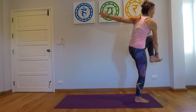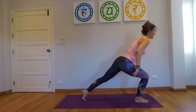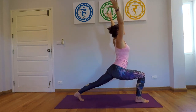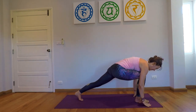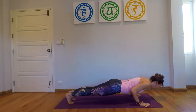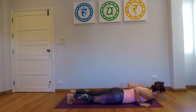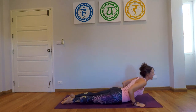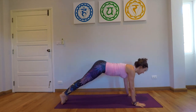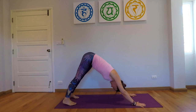Gently coming back into the high lunge, exhale, hands on the mat, step back into the plank, exhale all the way to the mat, inhale, up dog, and exhale, down-facing dog.